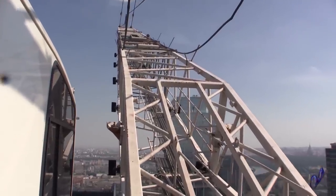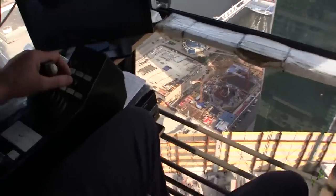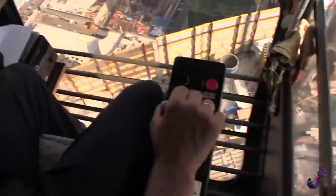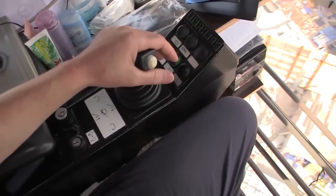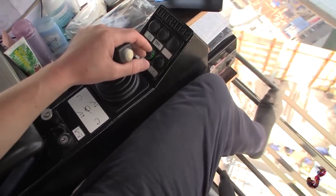Nothing scary. Two levers. With my right hand, I control only the up and down load movements. My left hand can control the up and down boom movement and make a left and right turn. So my left hand can make four operations and the right one only two. This means my left hand has more work to do.